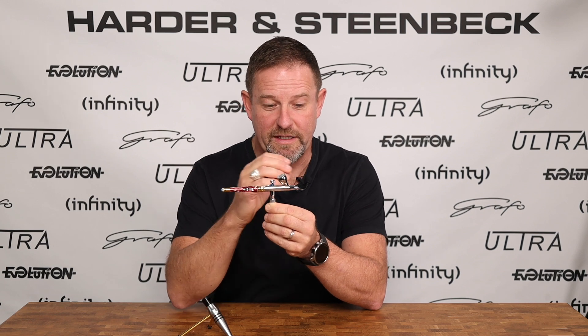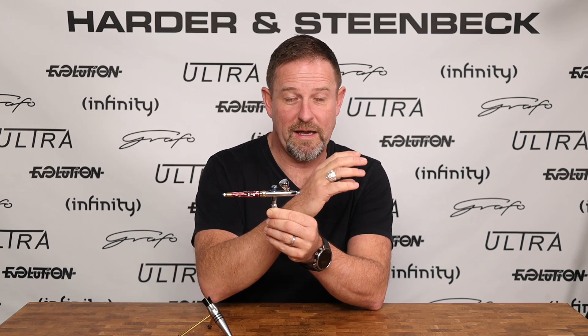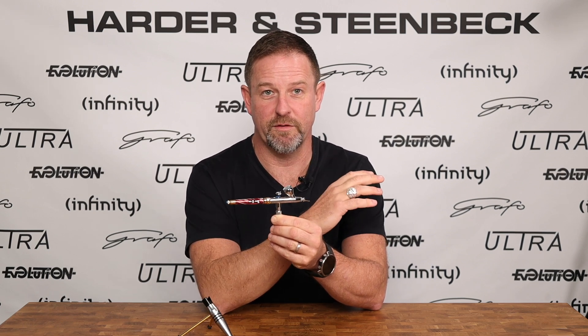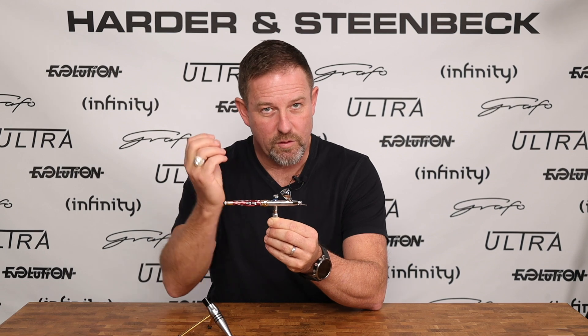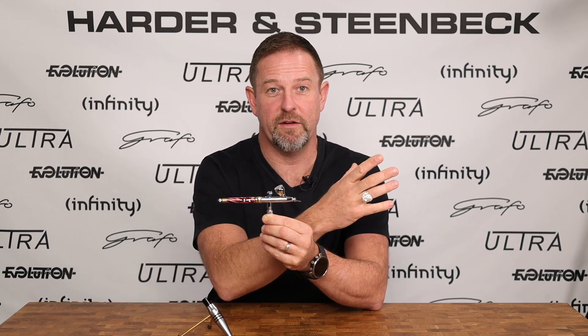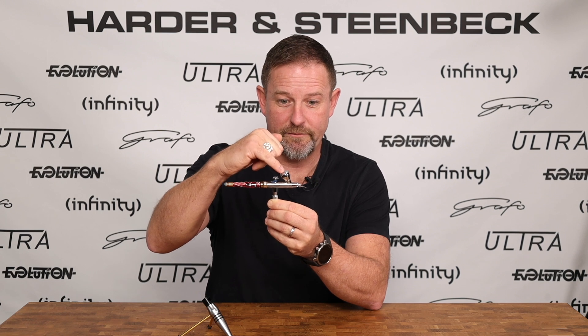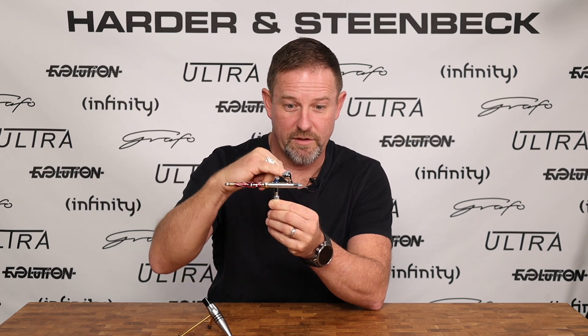This very high speed, as it goes over the paint nozzle mouth, creates an area of extremely low pressure right at the mouth of the fluid nozzle. It's this low pressure that causes the paint to be drawn out of the front of the airbrush. The paint is loaded into the paint cup here, which enables it to be drawn through the fluid nozzle.